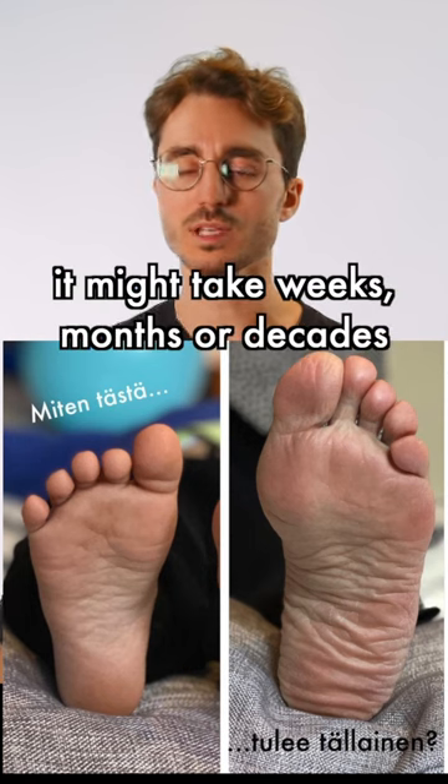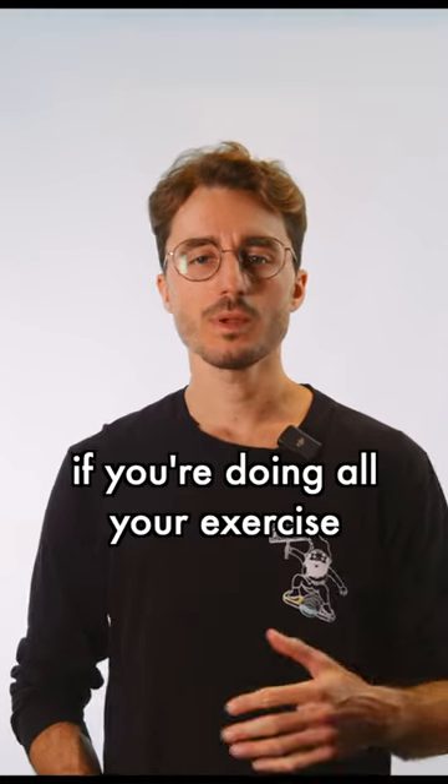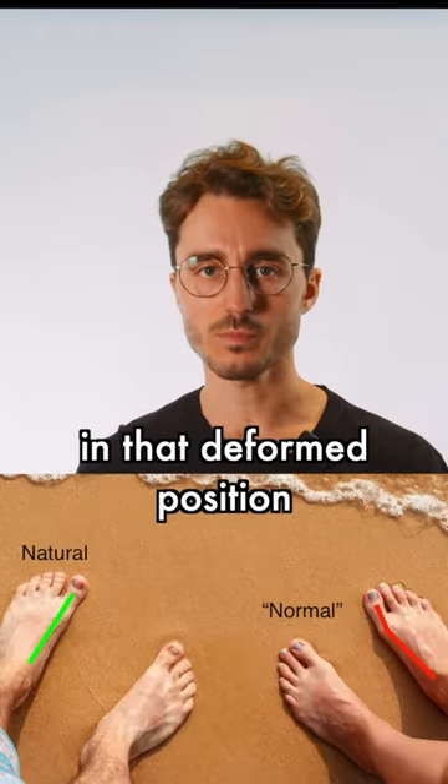It might take weeks, months, or years depending on your particular shoes and foot structure. But if you're doing all your exercise with your toes adducted in your shoes, the foot muscles develop in that deformed position.